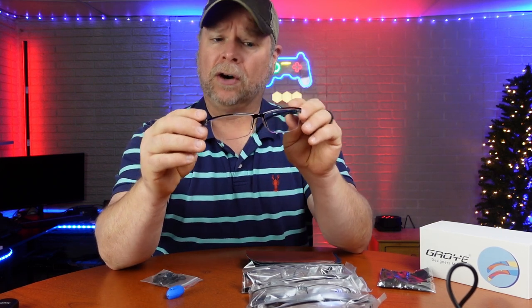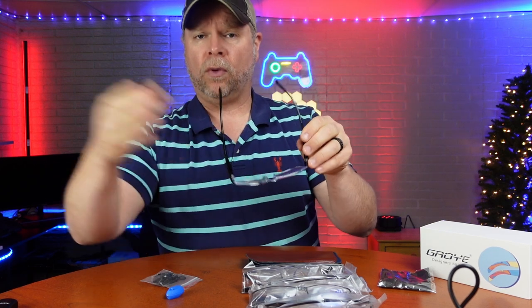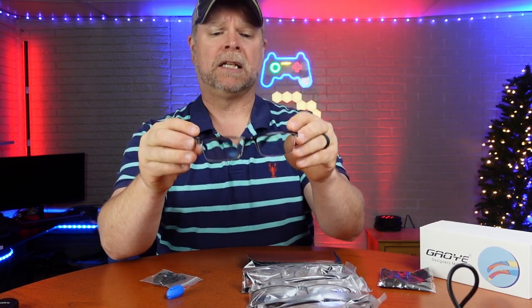These readers right here — you can choose the strength, which is a 1.0 all the way up to a 4.0. I went with the 1.0 because that's the same strength as my readers in my prescription glasses.